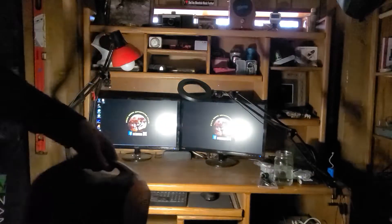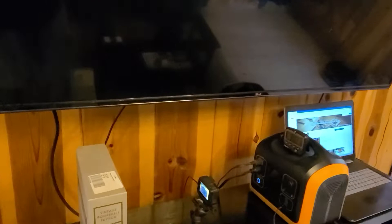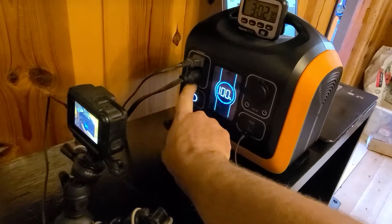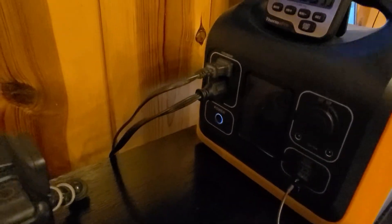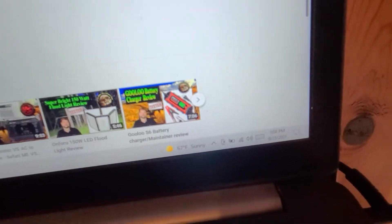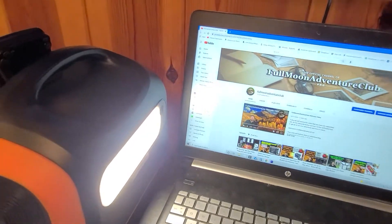The light itself is very bright — you can see just in my basement here it really lights things up well. Now what we're going to do is power a 65 inch flat screen TV, an Amazon Fire Stick, a GoPro, and my laptop computer. We're also going to turn on the LED light on the back and see how long it'll run all of that. The TV's booted up, the Fire Stick's on, the GoPro's charging, the laptop is also charging, and we're powered up.